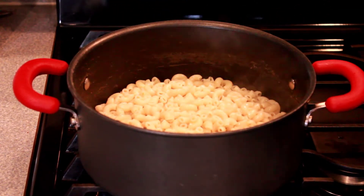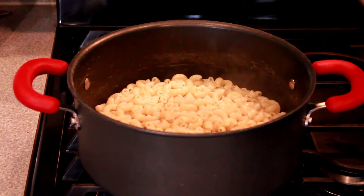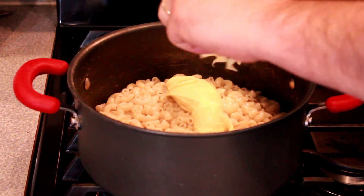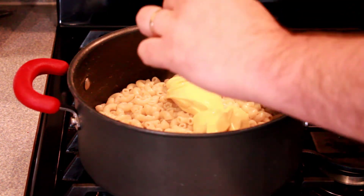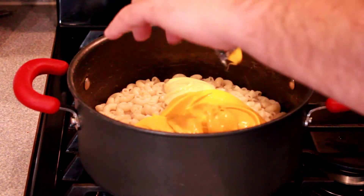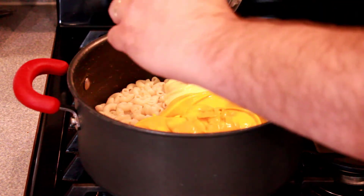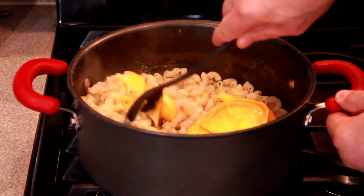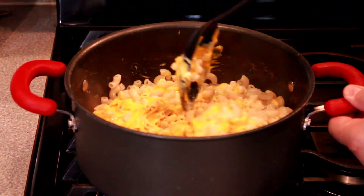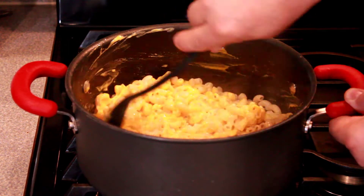Alright we have our noodles cooked, we strained them and we're going to add our cheese sauce. I prefer the creamy cheese so that's what we're using, and like I said, two boxes is what we're doing. Give that a good mix, then we're going to toss in our crispy popcorn chicken bites and move on to the next step.